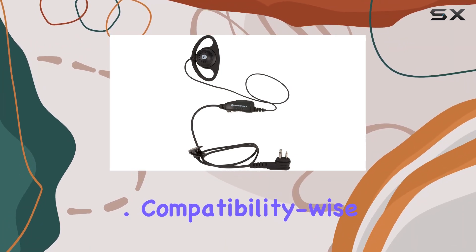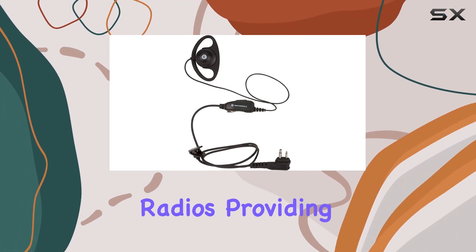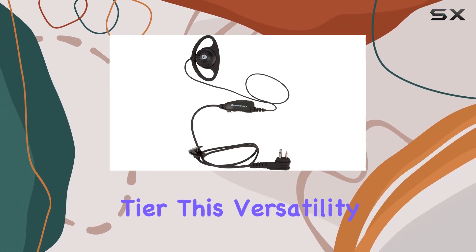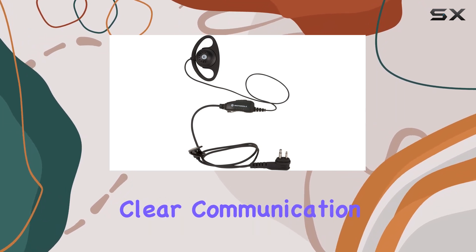Compatibility-wise, these earpieces are crafted to seamlessly integrate with various Motorola radios, providing reliable communication solutions across different models within the business tier. This versatility makes them a solid investment for businesses needing consistent, clear communication.